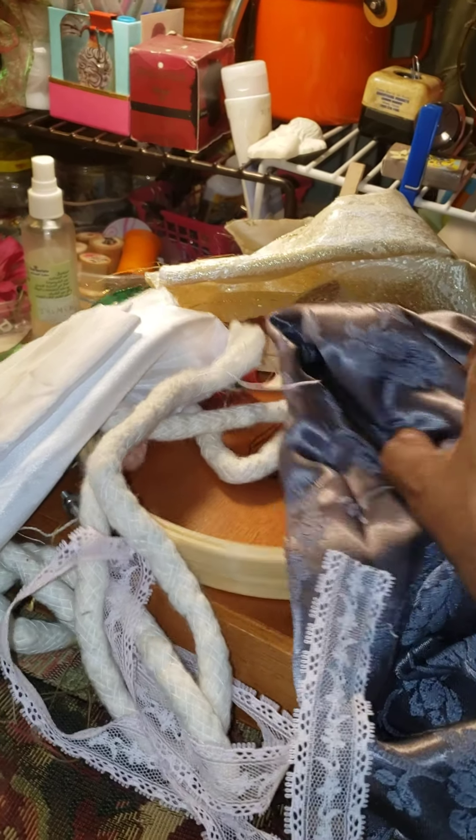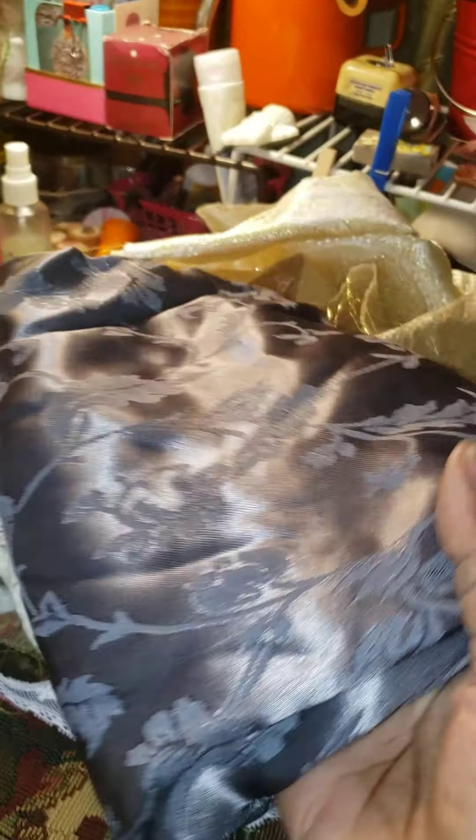There's a cigar box underneath this — it must be holding the thread. Look at this beautiful fabric. There's some thread here. More beautiful fabric. Oh my goodness. Blessings.